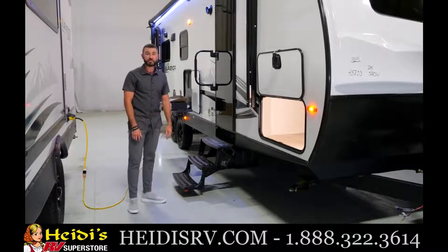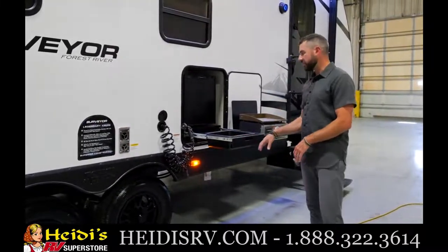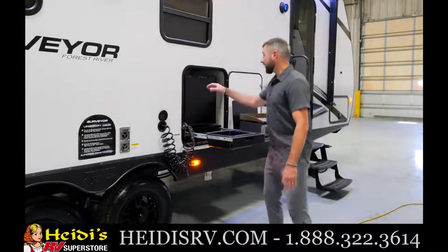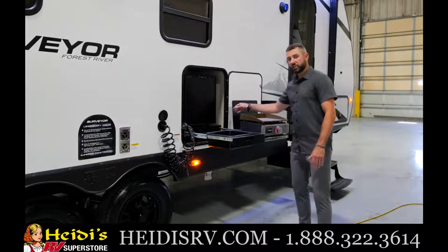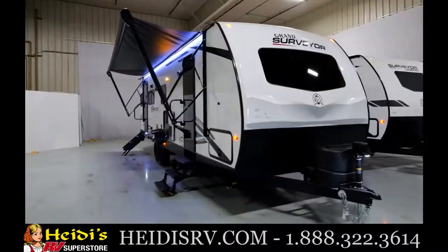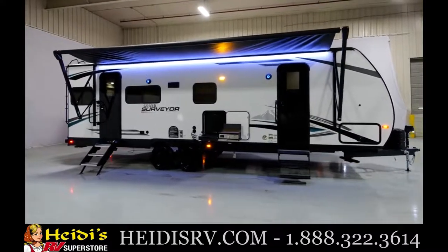Let's check out the outside kitchen in the brand new 253 RLS. Every single Surveyor floor plan has an outside kitchen — not many do that in the lightweight segment. This compact setup has everything you need: access to fresh water via a spray port connected directly to the fresh water tank, a mini refrigerator for cold drinks, a dump sink for washing dishes, and a Suburban Elite Series griddle with a slide-out tray and heat shield. A huge awning with LED strip lighting stretches almost the entire length of the unit and covers both entryways and the outside kitchen.